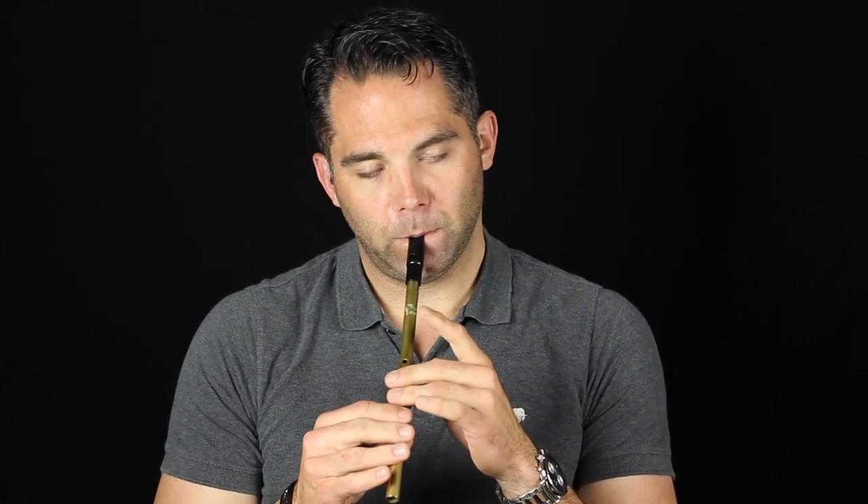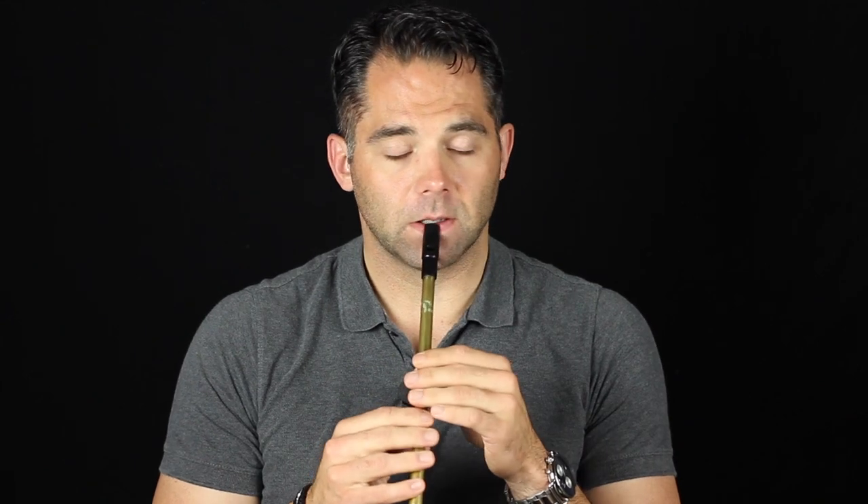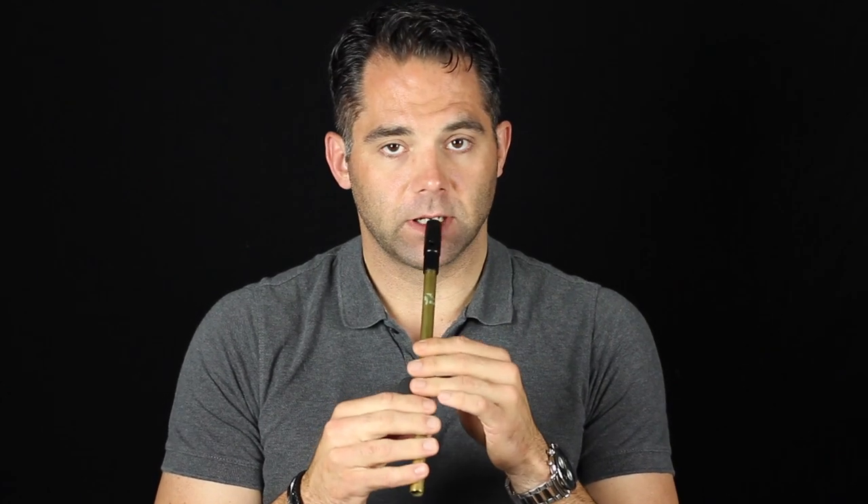Instead of a couple of good long notes, you can use a couple of rolls in there. That usually works pretty well for me. I do that a few times throughout this tune. It's kind of this double cut thing. That's just the two-finger cut.